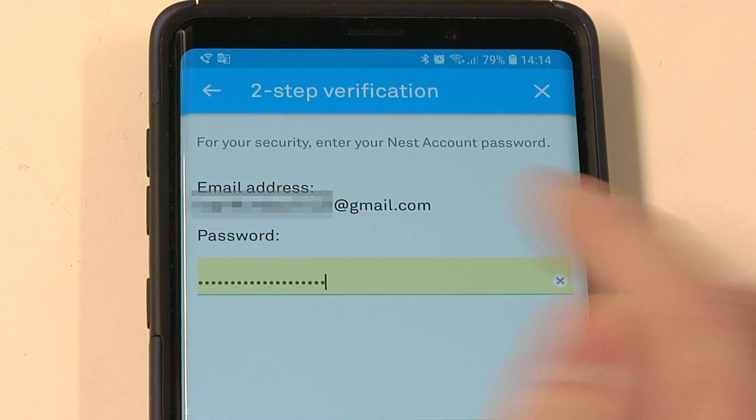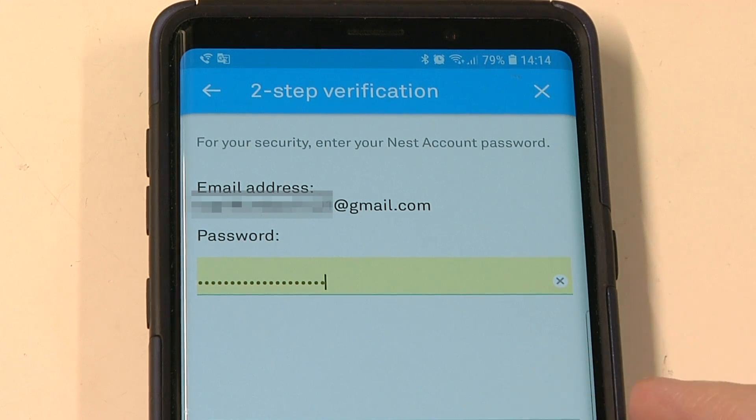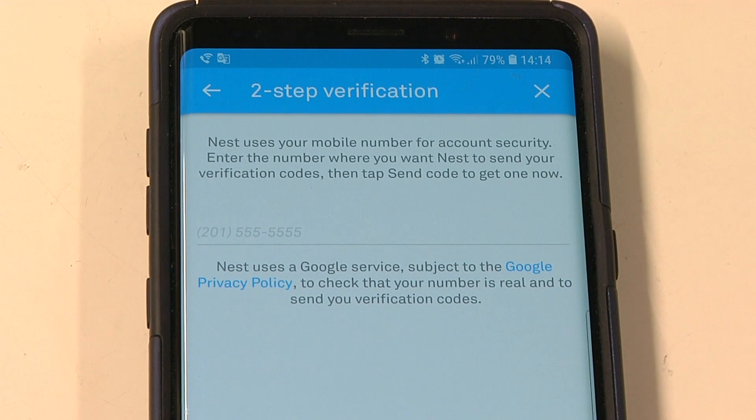Of course, don't lose your phone or anything like that. To make any changes to your account, you're going to have to first enter your existing password to prove that you are the account owner.